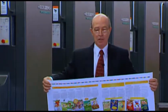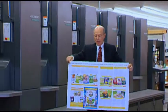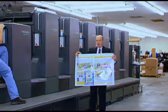This is a brochure that I had printed. It's a four-color brochure, and it's printed on both sides, as you can see, and it was done on this press.